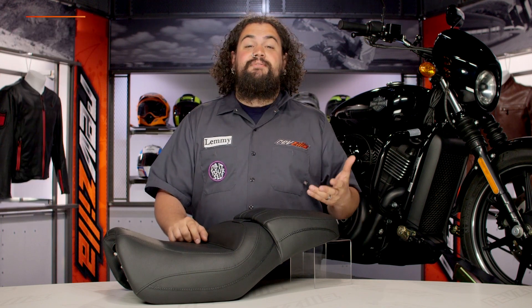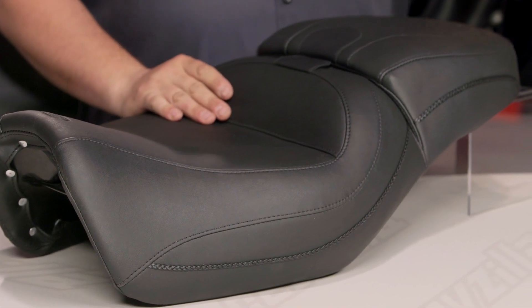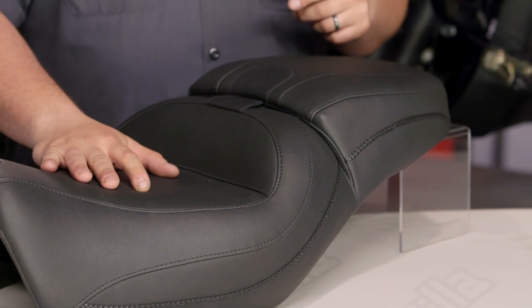Anybody who's zipping around on a Street knows this thing's not exactly a long-haul machine. It's not made for racking up big miles. However, Mustang's introduced the Touring Seat for those of you looking to change that.